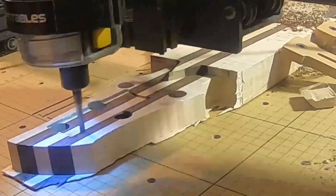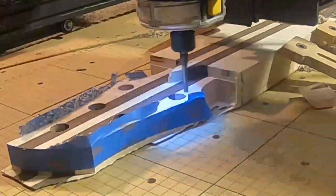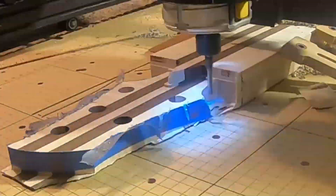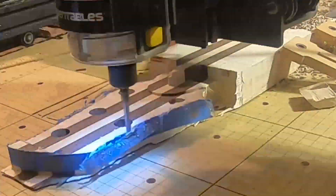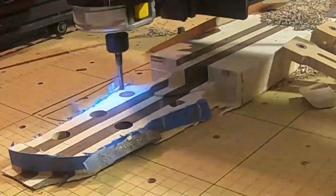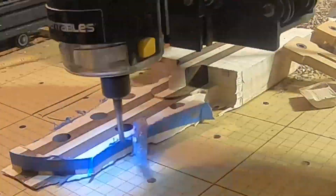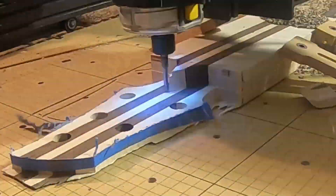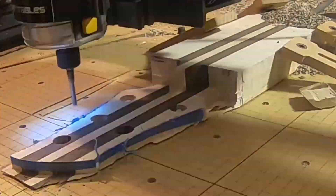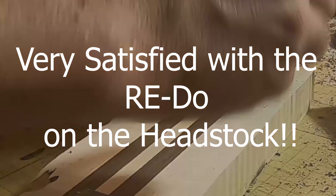We're going to carve that down to be more of a diamond shape rather than a point. Here I added blue painters tape to the edges with the idea that it would help prevent tear out as the bit passes over the edges. I didn't get any tear out, so maybe it worked or maybe it just didn't tear out — it was just a precaution. You see this headstock gets cut down pretty thin, because we're going to add a veneer to the front face of it to give it a little bit more thickness.